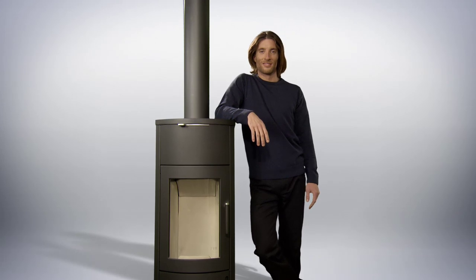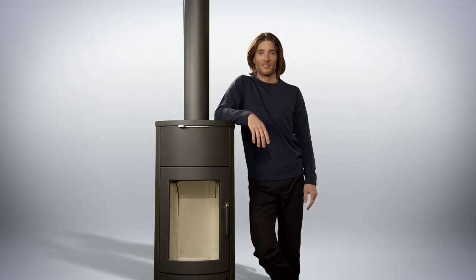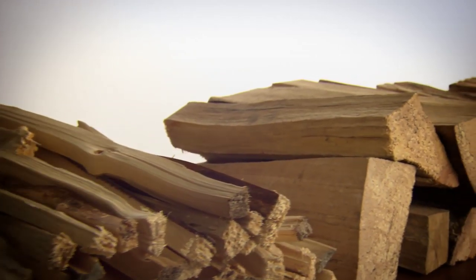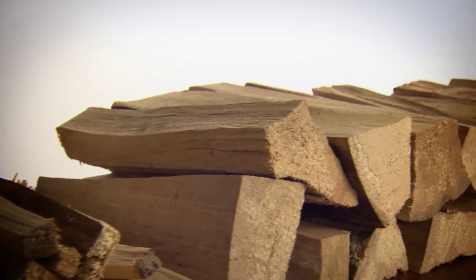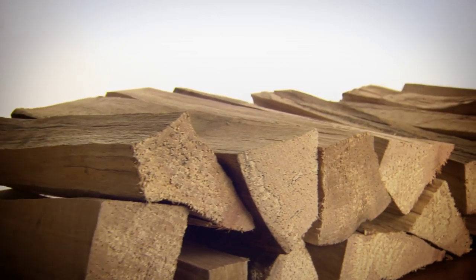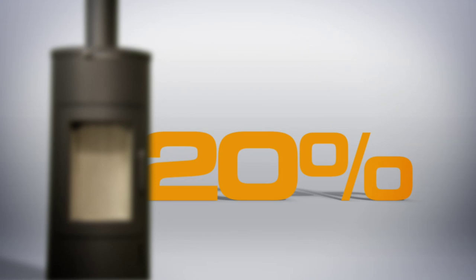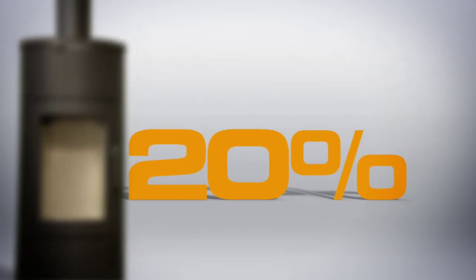So which materials are actually needed to prepare a neat fire? First of all, wood of course. Best are small pieces of wood for ignition and larger logs for putting more wood on the fire. Ben ensures that the logs are dry and thus have less than 20% dampness. This is the case if the wood has been stored in a dry place for approximately two years after felling.